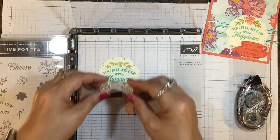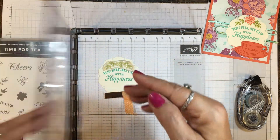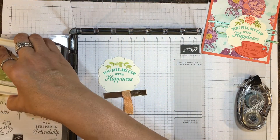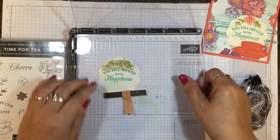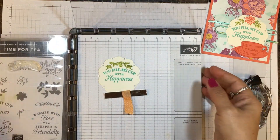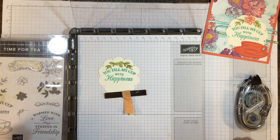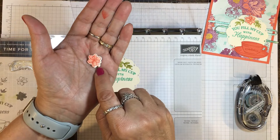Now I want to put the outline stamp on, so I'm going to line it up over the top and bring my plate down, pick it up. This time I'm not going to stamp off or blot it with scrap paper. I'll go over top and press — and there you have it. You can see the difference between the first color and the second color, which puts the detail on those leaves.